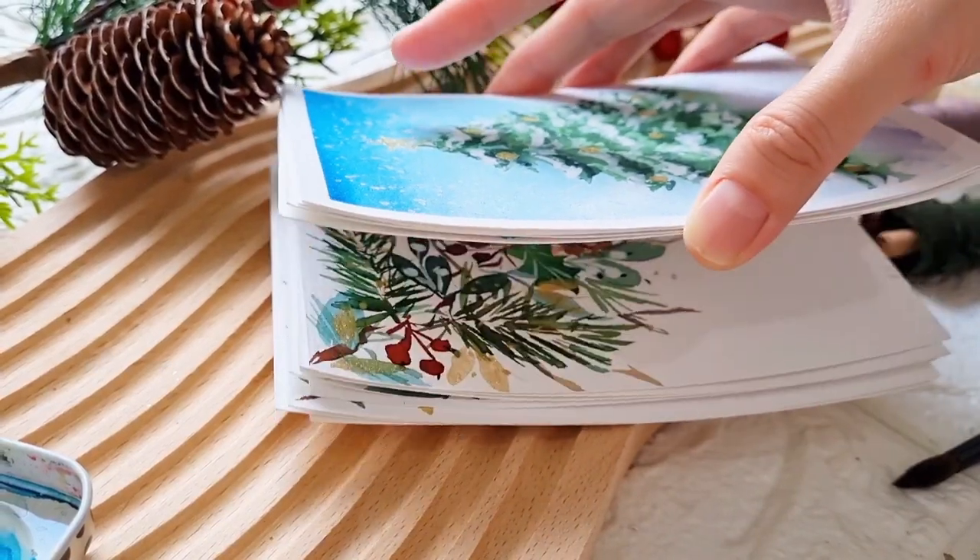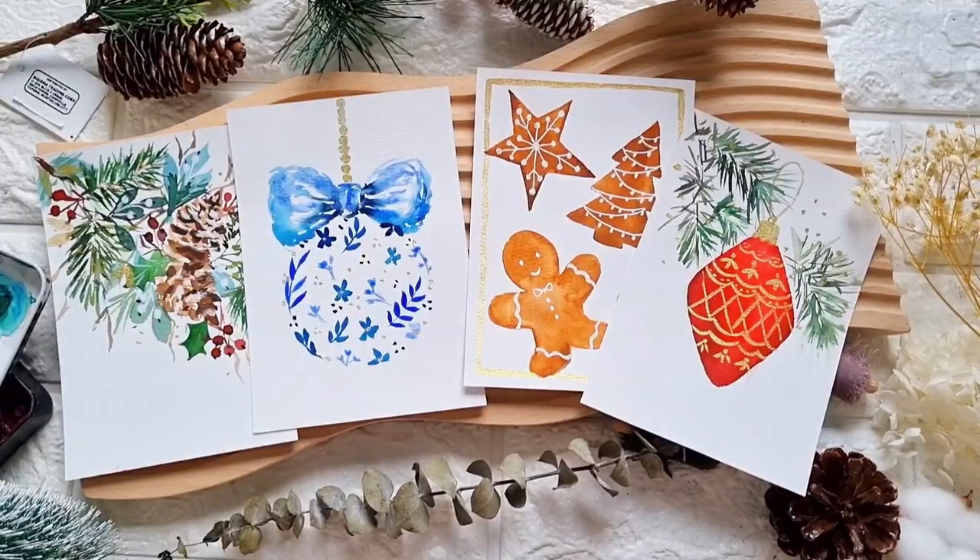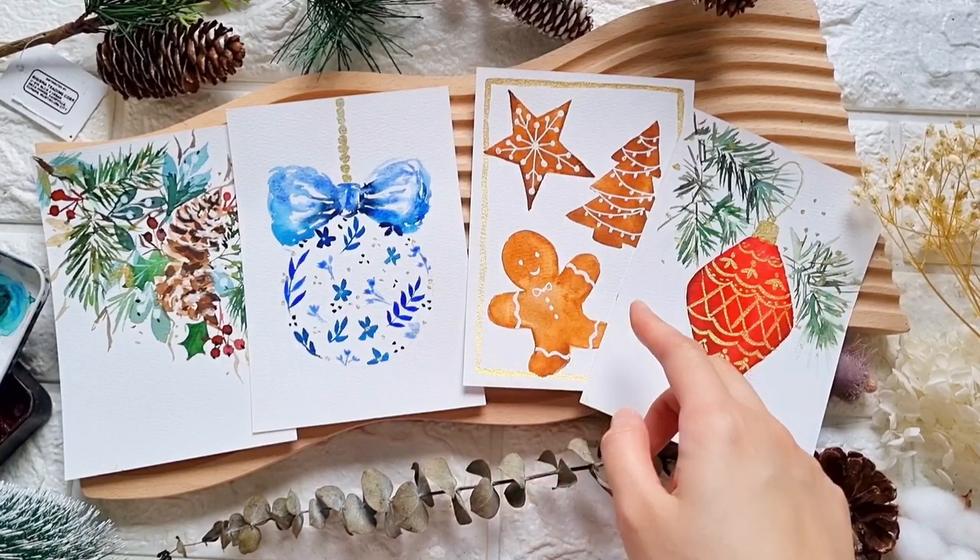And then let's proceed to the projects. I'm so excited to show you all the wonderful cards that we will make in this class.